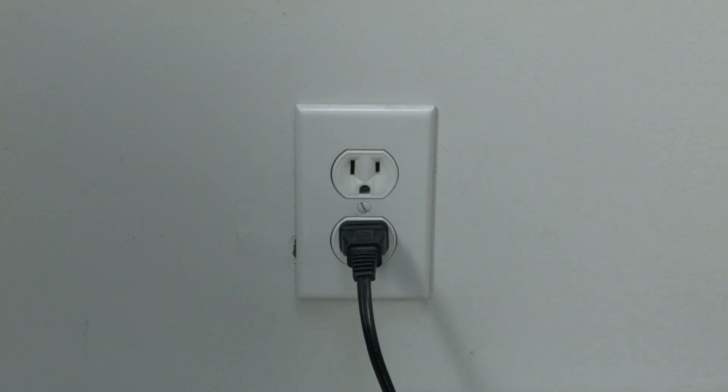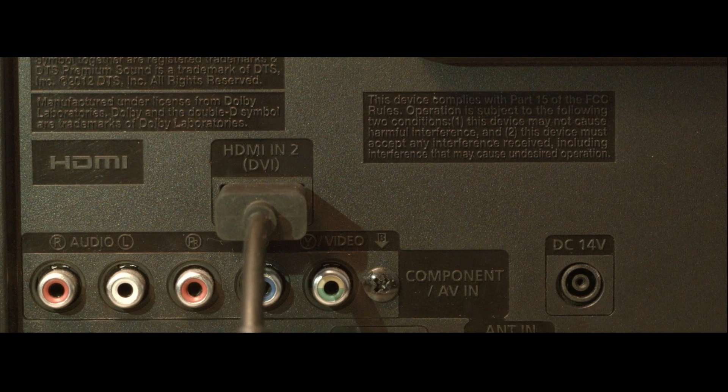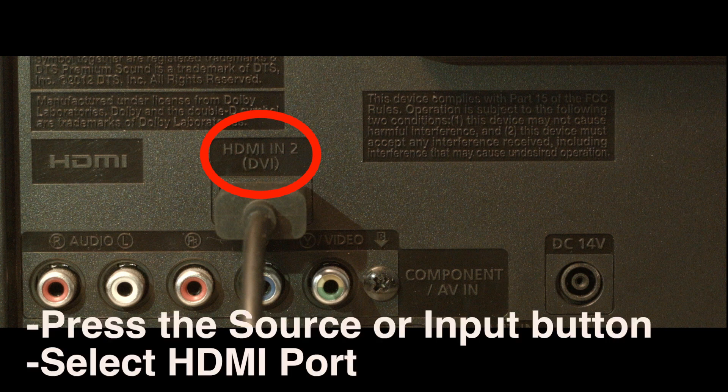If your PS5 is working again, great. If not, try the following. Look on the back or side of your TV or monitor and see where your PS5 is plugged in. Right above the port there's usually a label that says which port it is, whether it's HDMI 2, 3, etc. Then press the source or input button on your monitor or TV and select the HDMI port that your PS5 is connected to.